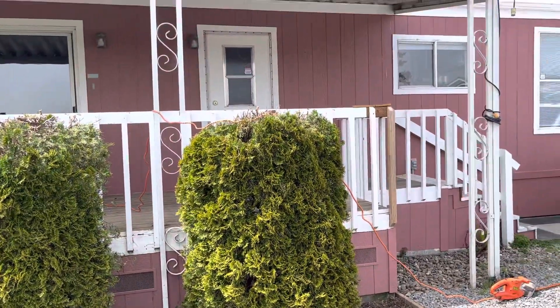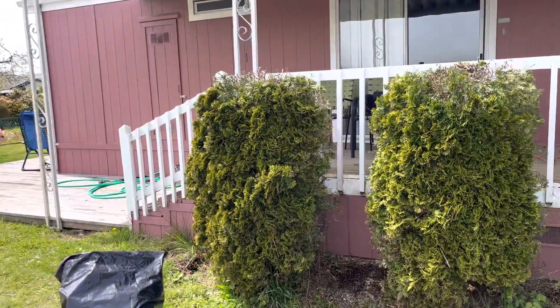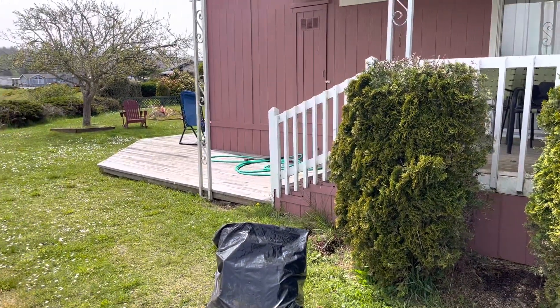It's a lot to keep a house maintained, but it's totally worth it in the end. Anyway, that's what it's looking like.